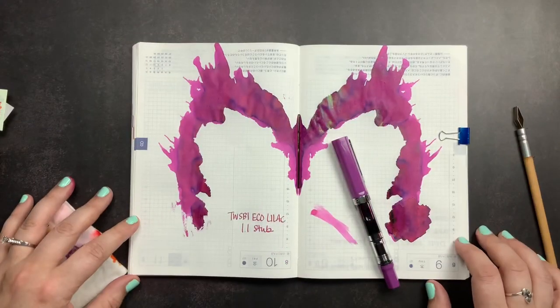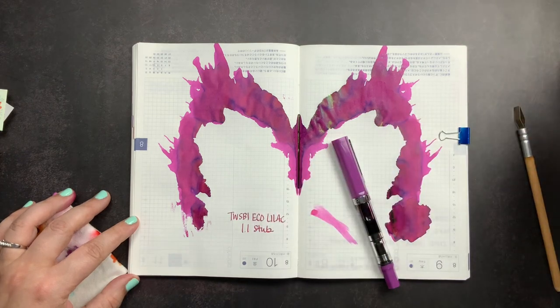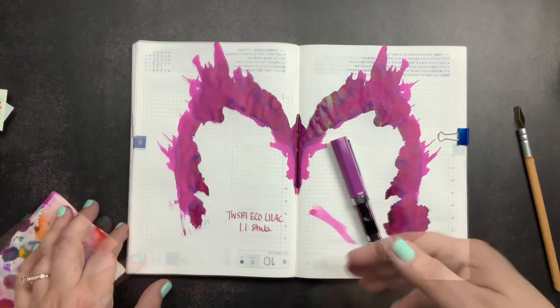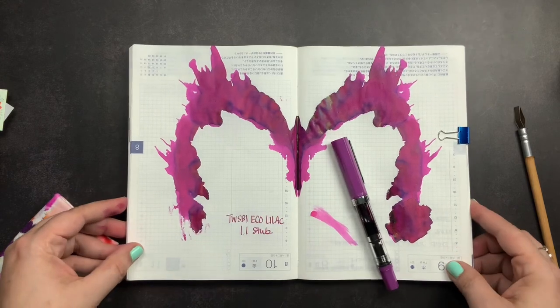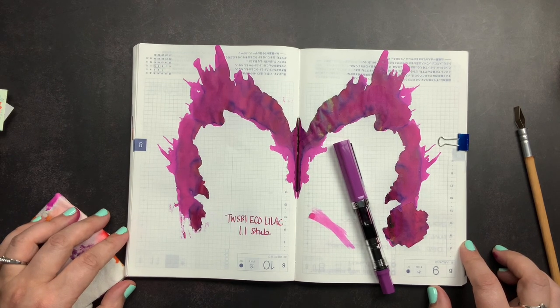That is part one of my unboxing from Yoseka — the TWSBI Eco Lilac and Krishna Hippo Magentum, the ink I decided to fill it with. I am super excited about this pen and ink color; I cannot wait to use it in my journals. I'm actually going to cut out one of these pages from this Hobonichi, layer it into one of my journals, and make a little tip-in with that. Make sure you're subscribed so you don't miss part two of my Yoseka unboxing, and comment below with any questions. Give me a thumbs up if you liked this, and don't forget to just scribble.